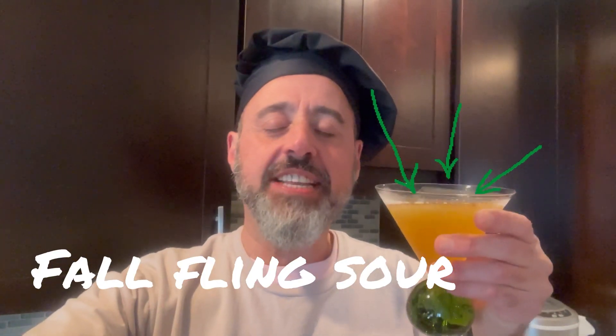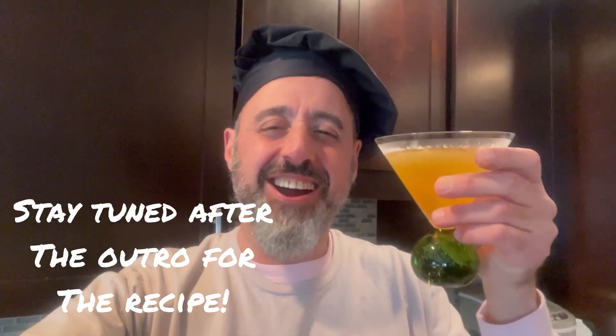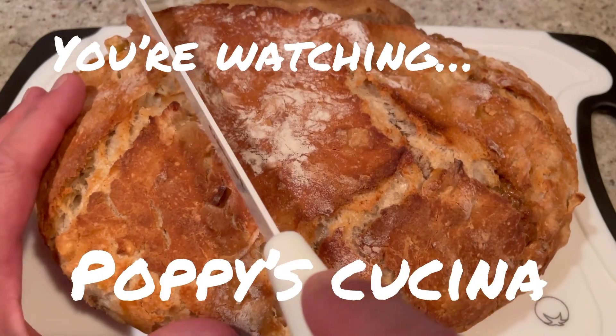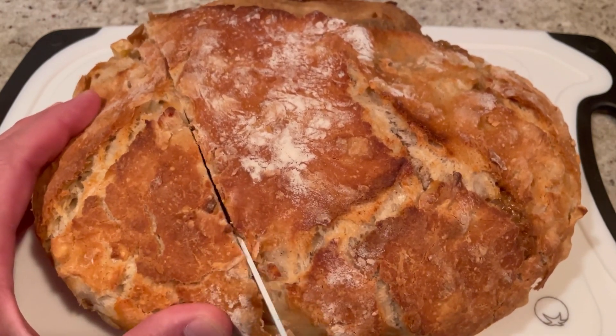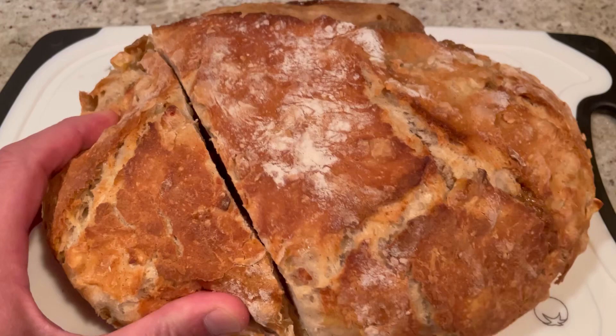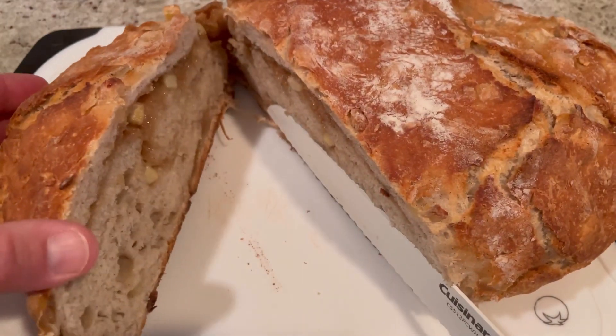For a full copy of today's recipe, check us out on Facebook at Poppy's Cucina or right here on YouTube under the Community tab. Today we're making this unbelievably beautiful and so super easy — and it's so delicious — mascarpone maple apple bread.